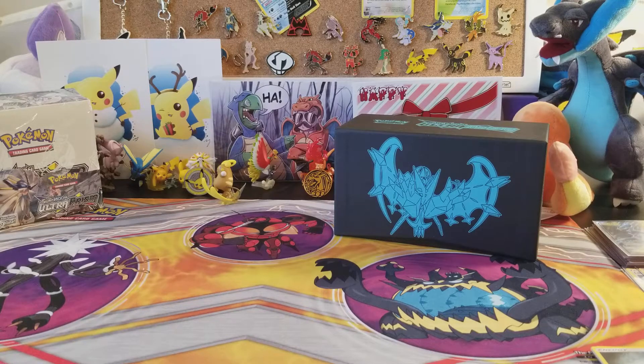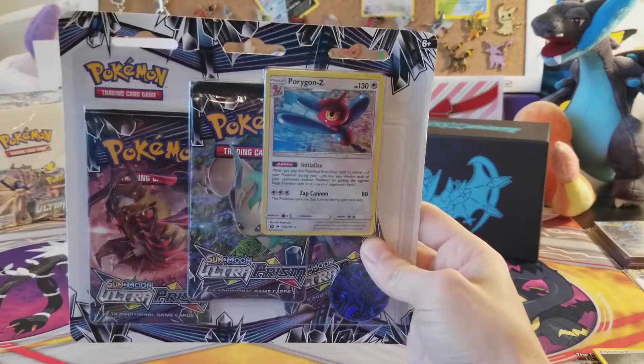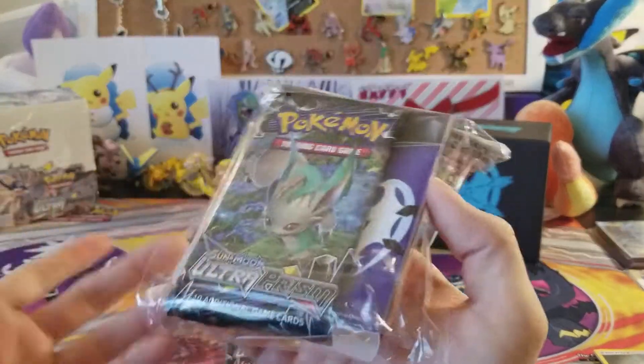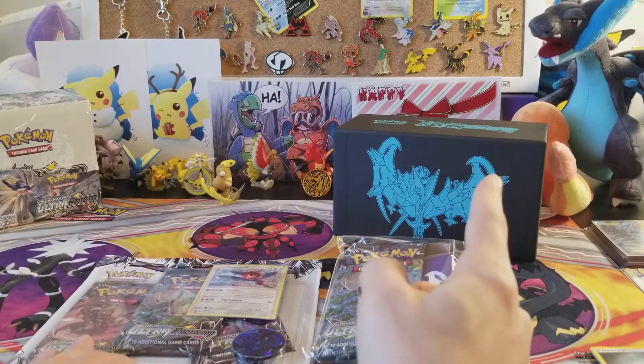What's up YouTube, welcome back to yet another episode of the Pokemon Trading Card Game unboxing and pack opening. For today we are continuing the Ultra Prism hype — we have one blister pack, the Porygon-Z blister pack, and everyone's favorite the mini binder. I always pick up these binders because they're kind of cool and you get a pack with it.